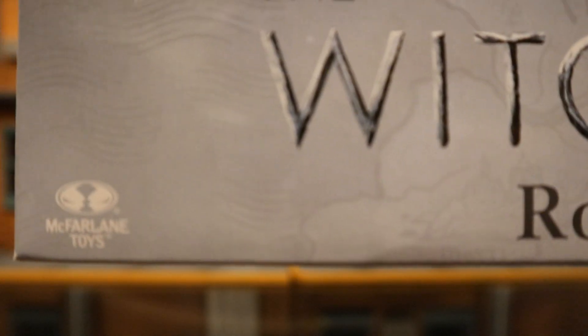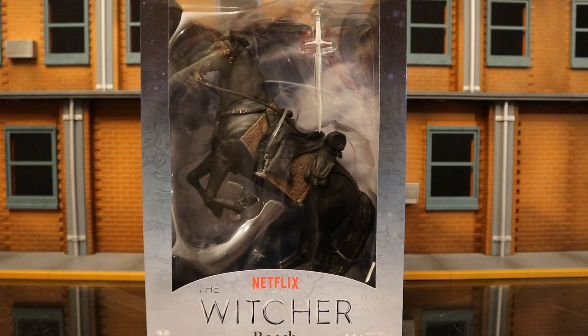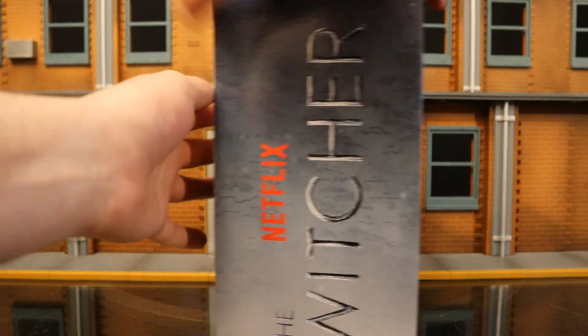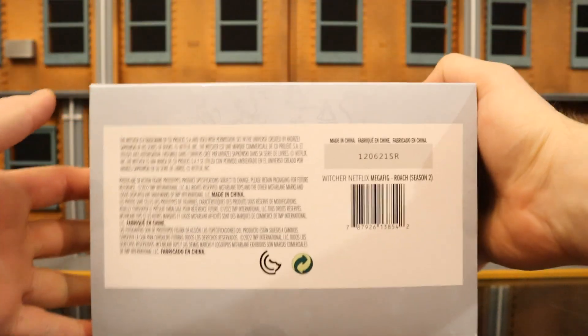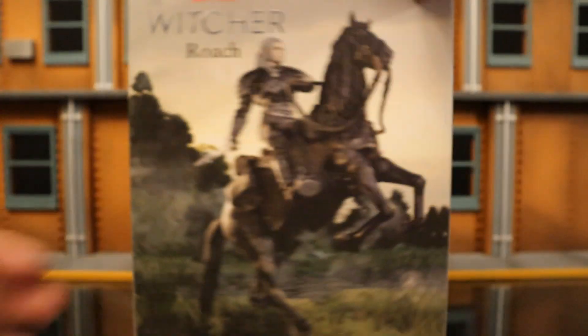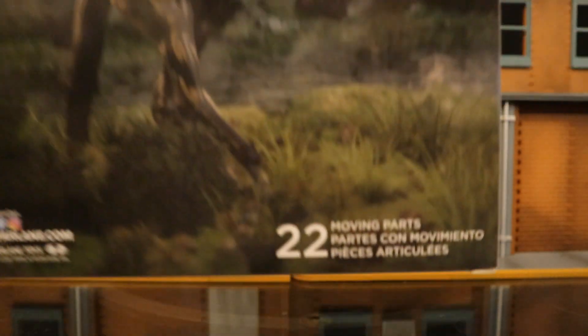Here's the horse in the package. It looks like it comes with a horse — presumably for the Witcher — and no other accessories, but it's a really cool looking horse. One side of the package says Netflix The Witcher, the other side is the same. The bottom has a bunch of credits and a barcode. On the back, here's the Witcher riding his horse — looks fantastic. 22 moving parts, McFarlaneToys.com.